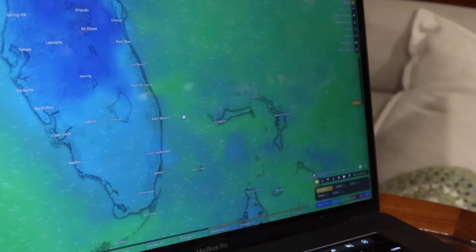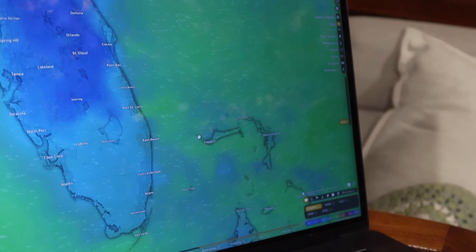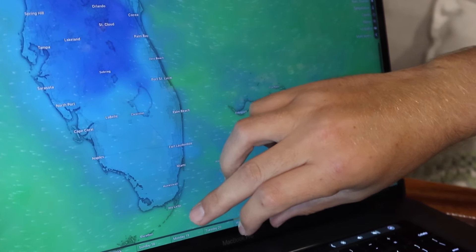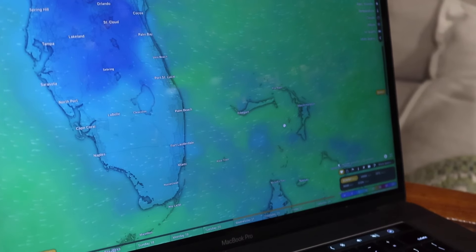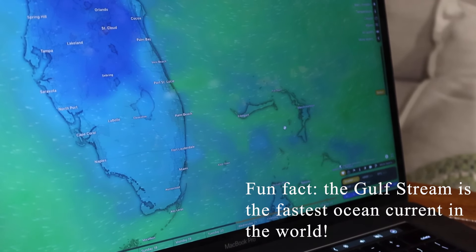Let's discuss the weather and what we were looking for to cross from West Palm to West End, Bahamas. I use Windy to look at weather — I think it's a great app and so far it's been pretty accurate. We are leaving from West Palm Beach and crossing over to West End. The Gulf Stream is a current that moves north at anywhere from 1 to around 6 knots, so it can move very quickly — it's basically a river in the ocean moving north.